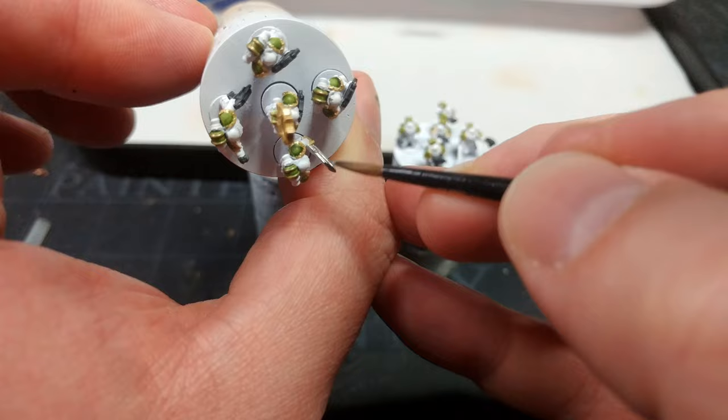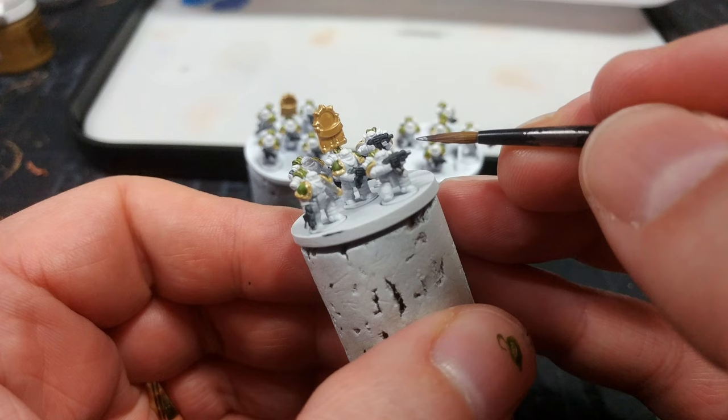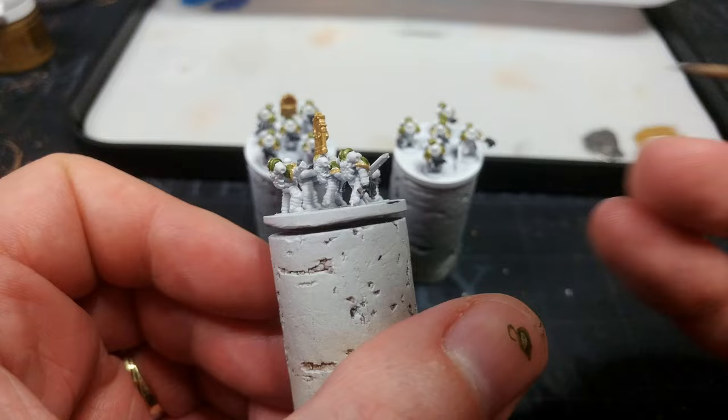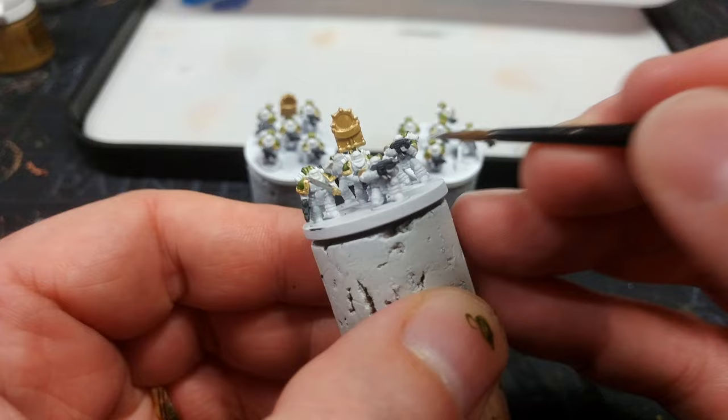I mentioned earlier using lighter colors than you ordinarily would. Iron Hand Steel is a departure from that because this is what I usually use on my full-size miniatures — I just think at this scale it's not going to matter too much. If you wanted to though, hop up to something like Storm Host Silver and you'll get a nice similar finish. I'm also going to paint in the little dealy-boppers.